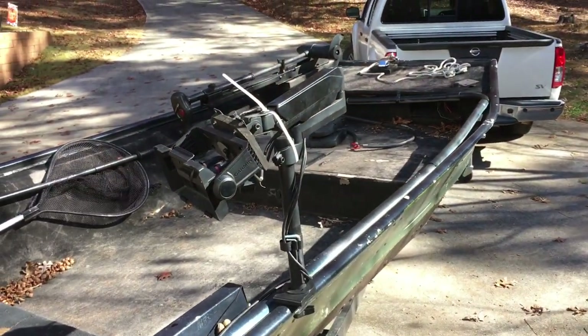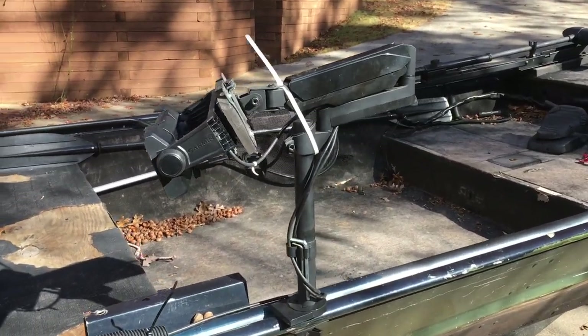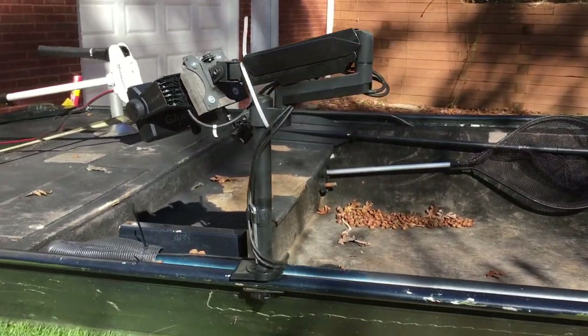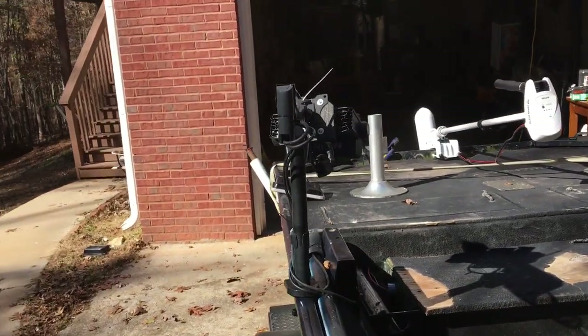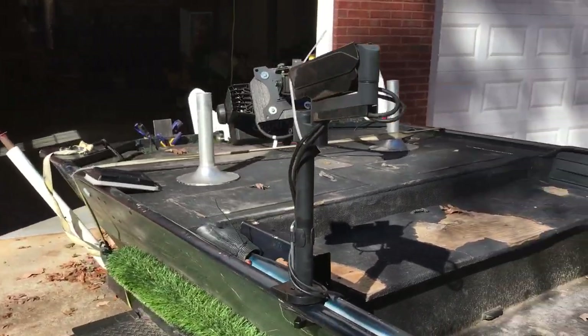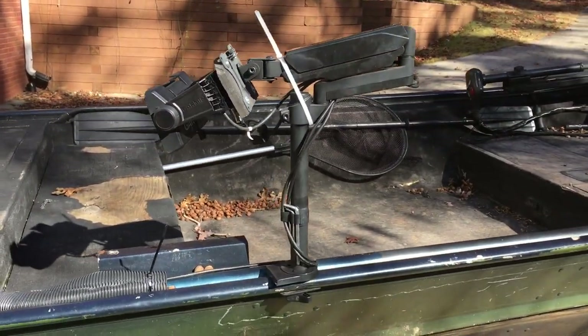First off, this isn't a traditional mount. This is actually a mount for a computer monitor — a desk mount. It's got this radial arm, and it has a gas piston in it.